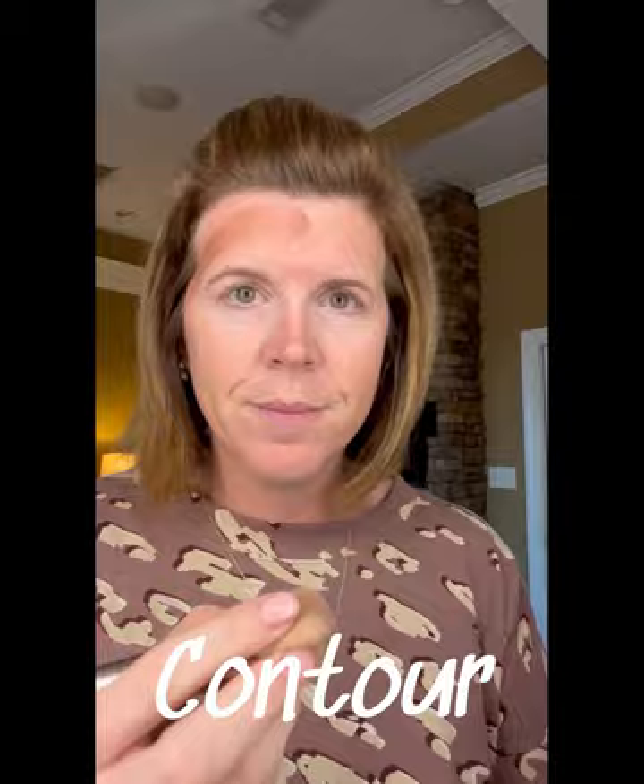This is the scary stuff for us everyday girls, but I'll tell you what — this is truly the game changer. This is how you're going to sculpt your face and add dimension. It truly makes a huge difference.